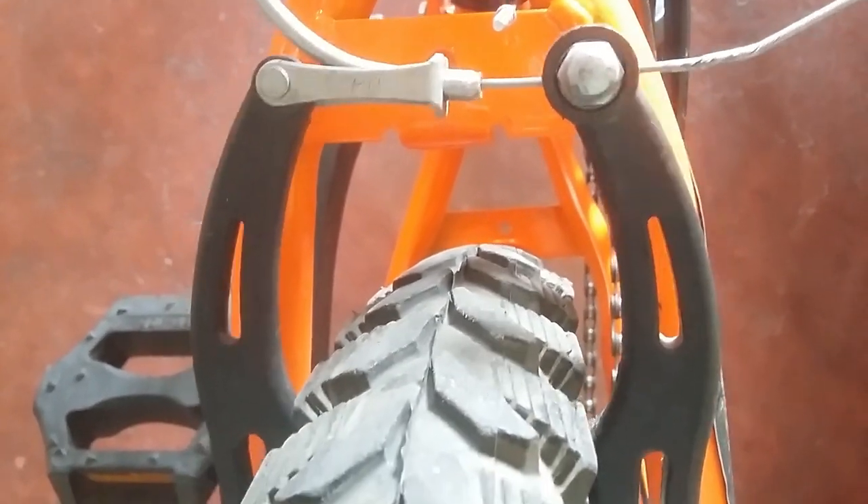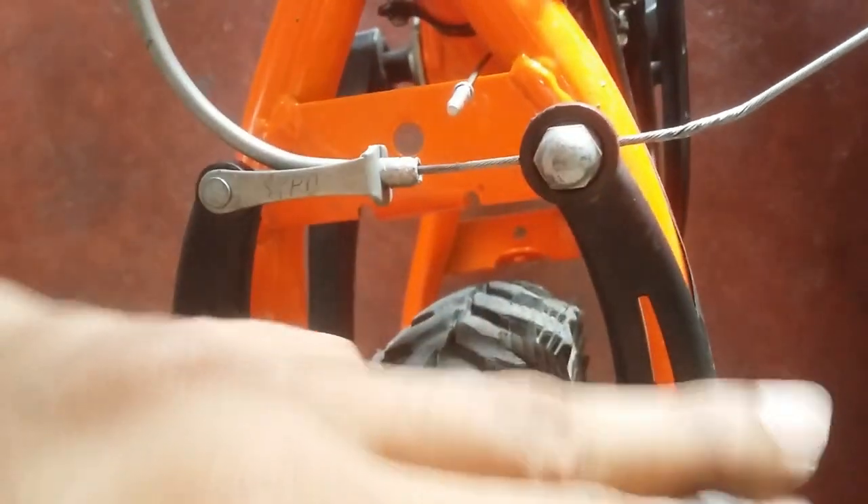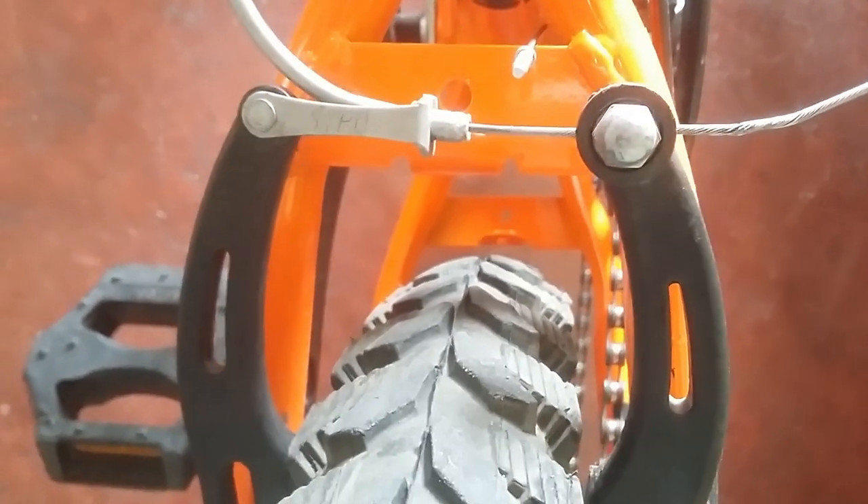So these are our rear brakes. You can check whether my wheel alignment is proper or not by this. As you can see, as I am pressing my brake lever, both my brake calipers — these are called calipers — are working parallelly. Let's check if they are parallel or not. Yes, they are parallel.